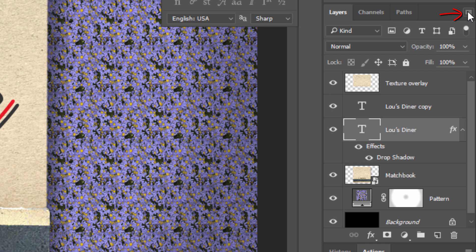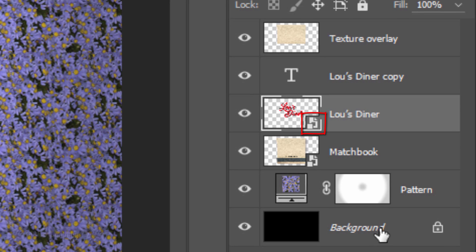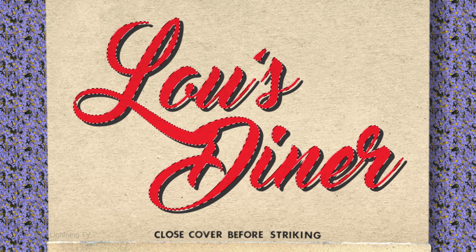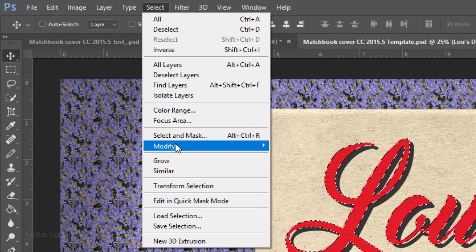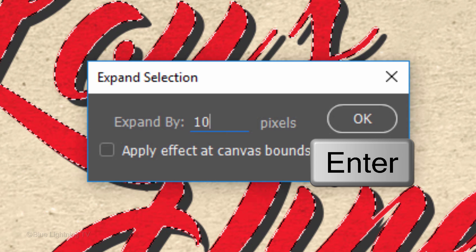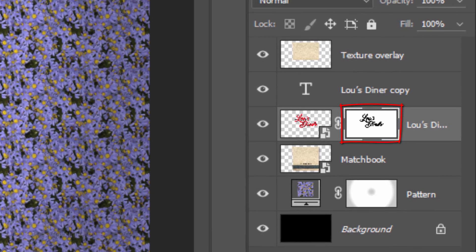Click the icon at the upper right corner of the Layers panel and click Convert to Smart Object. This will allow us to add effects to our text, including its drop shadow. Ctrl-click or Cmd-click the large T next to the copy to make a selection of its shape. Go to Select, Modify and Expand. Expand the selection by 10 pixels and click OK. Then click the layer mask icon to make a layer mask of the selection next to the active layer.